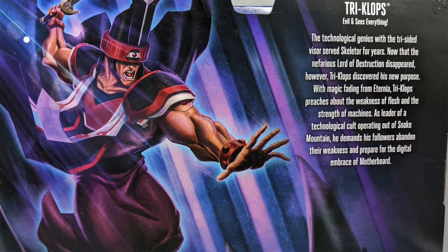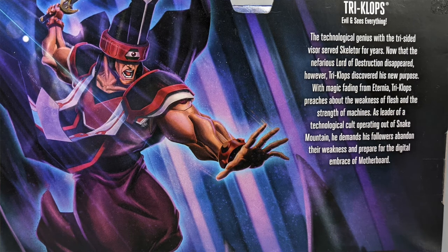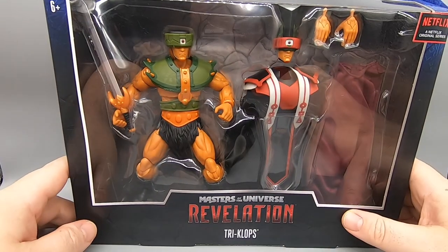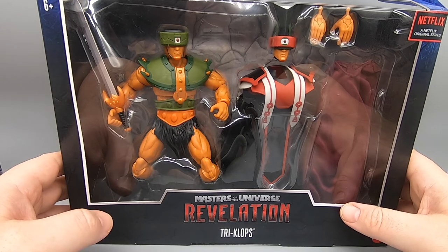We've got a very cool picture of cult leader Tri-Klops — he's sort of the reverse Thulsa Doom. Let's not waste any more time and get this thing out of the box.